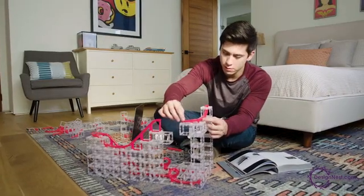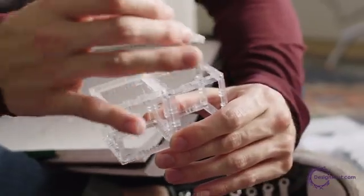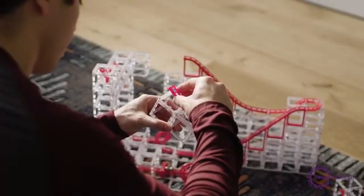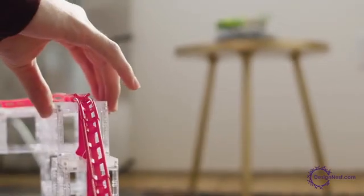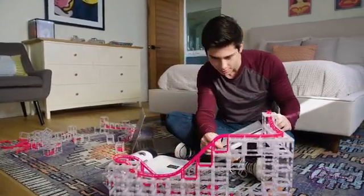The best part? The transparent cubes let you see all the action while you play. Magnet Cubes aren't just ordinary building blocks — they build faster, larger, and more easily than any other building system, allowing you to create marvelous designs effortlessly.